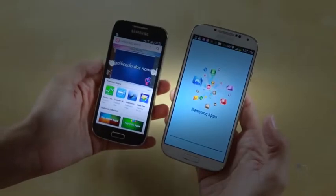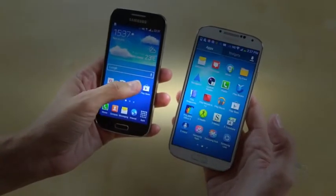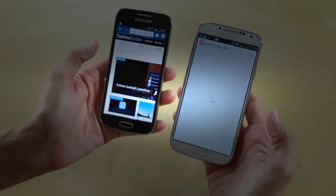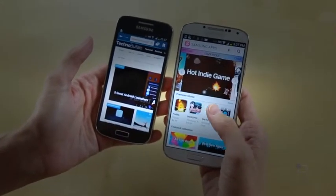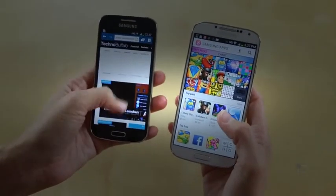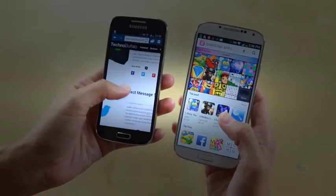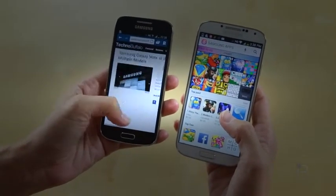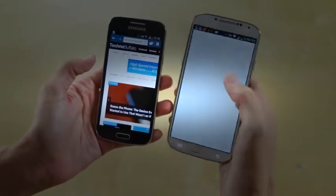Unfortunately, Samsung decided not to go even HD with the Galaxy S4 Mini. It's actually got a 960x540 resolution, so not even 720, which is unfortunate. If you're used to looking at Samsung's beautiful 1080p screen, this can be a little bit disappointing. It's not quite there. You can see the load is a little bit slow and choppy — it renders a lot faster on the full-size Galaxy S4.